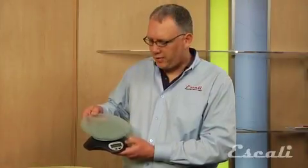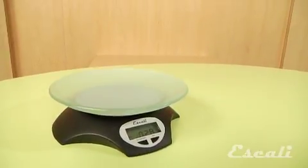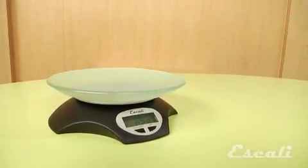Hi, I'm Theo Prince, owner and founder of Escali Scales. What we have here is the Escali Avia scale with frosted bowl. The Avia is a very stylish scale that comes with a dishwasher safe frosted glass bowl.